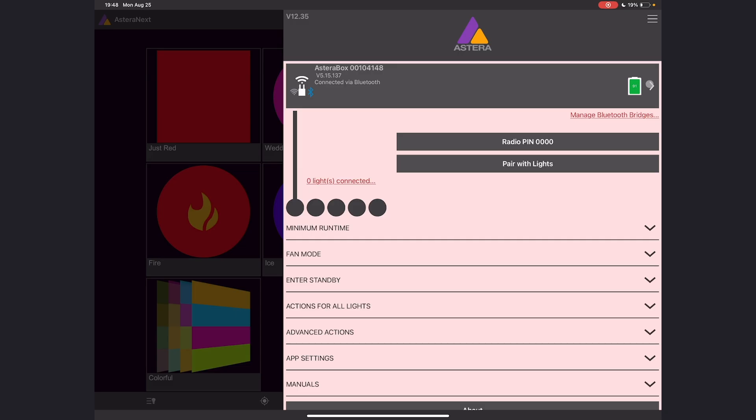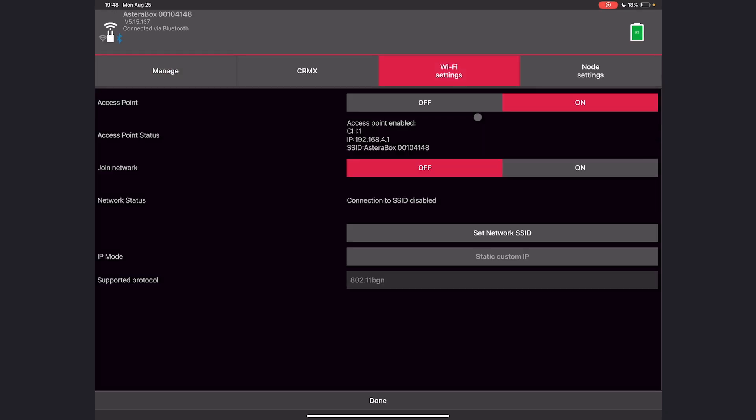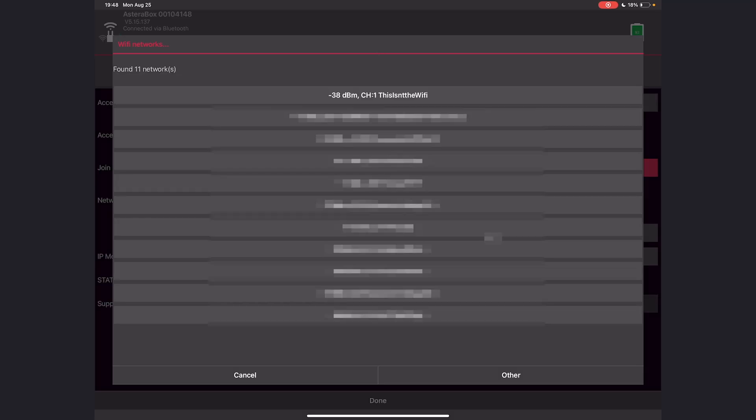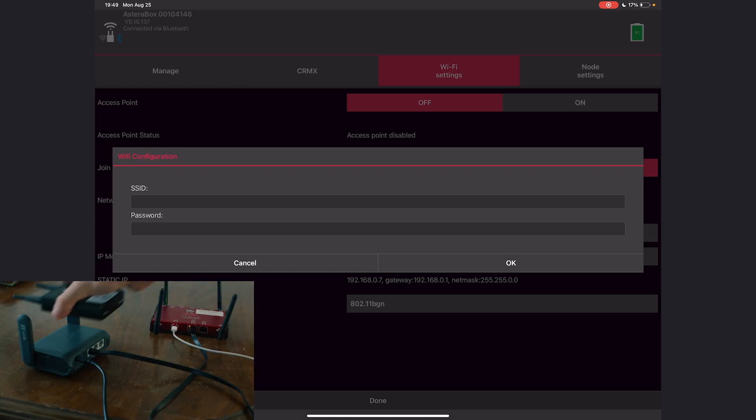Now let's go to the Astera app. I'll click the arrow to go into the menu for my ART7 box, and I'll go to WiFi Settings. Here, I'll turn access point off and join network on. Then I'll set the network SSID — you should see a list of networks pop up. If you can't find yours, you can click Other and manually type in the SSID and password. You need to get these exactly right — they are case sensitive — and that will allow your ART7 to connect.